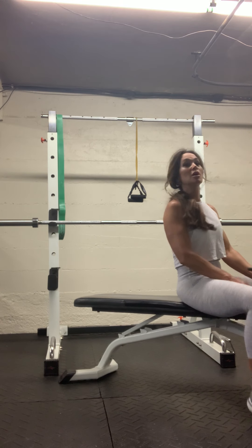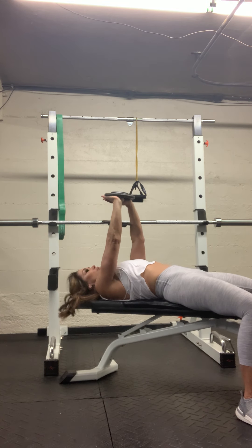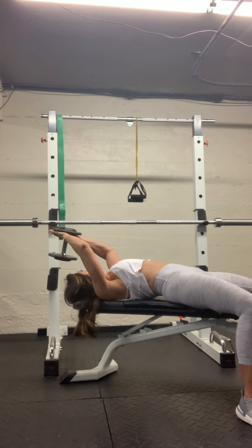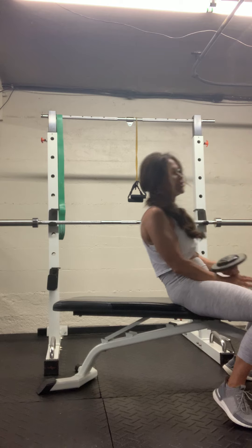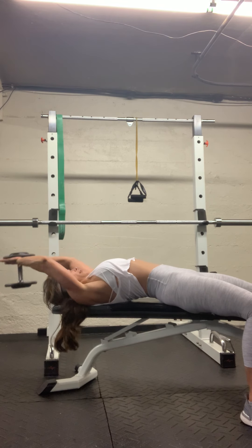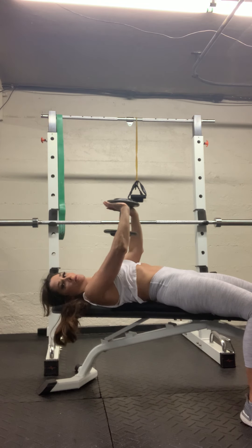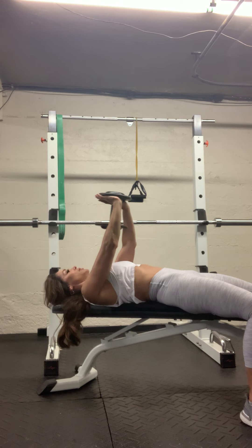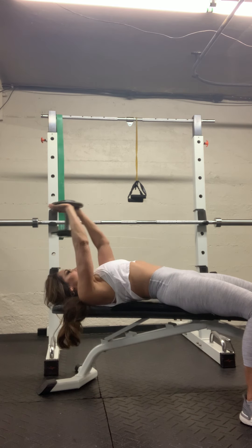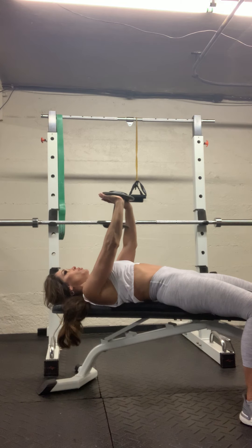Ready? We're going to do twelve of these. Remember, start over the breast line. Slight bend to those elbows, lean back. Over the chest, lean back — feel that stretch, right back up. Here's six, four more — taking it to 12.